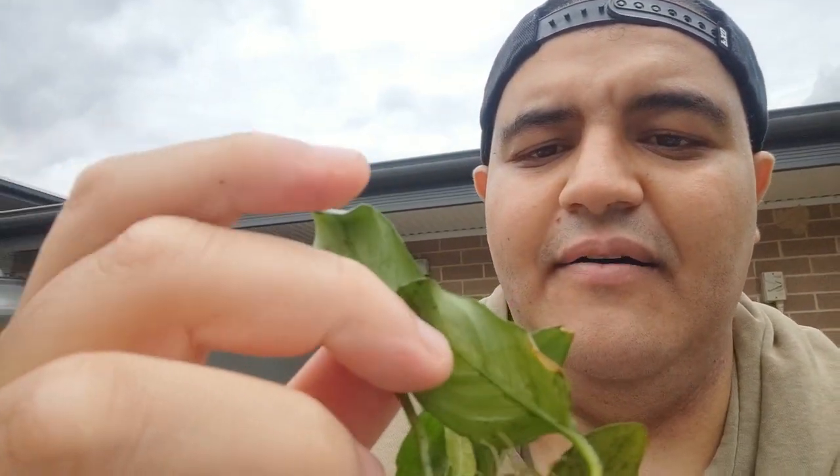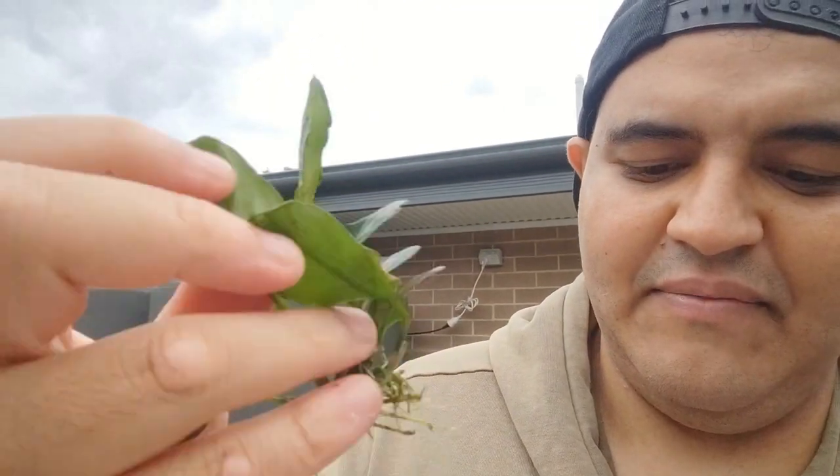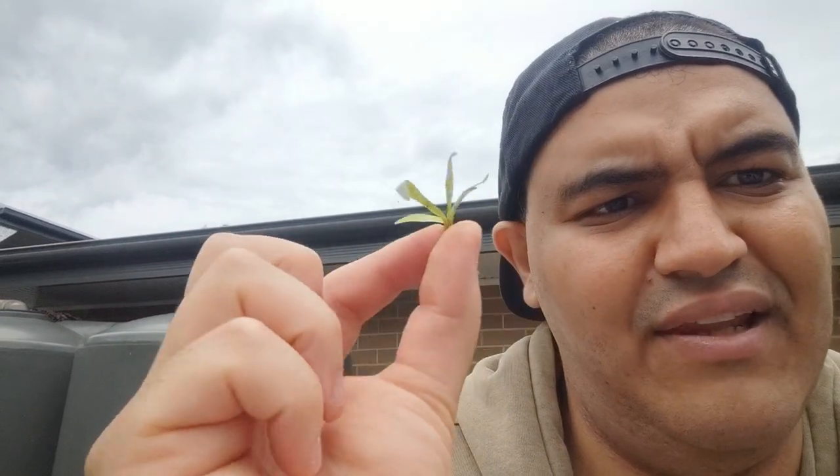The plan is to grow plants emersed, which means they're out of water. Submersed means they're in water. The plants I'm going to use are this Anubias mini nana, an Anubias nana that was glued and ended up just sprouting out, and also this nano dwarf sword leaf plant.